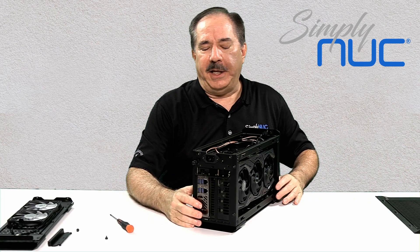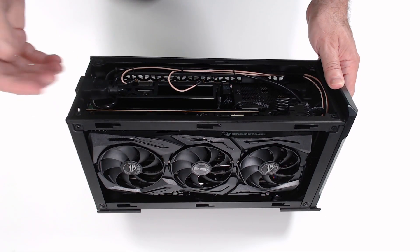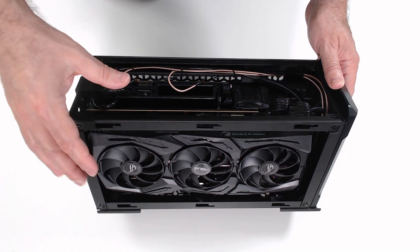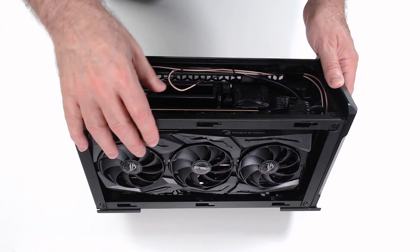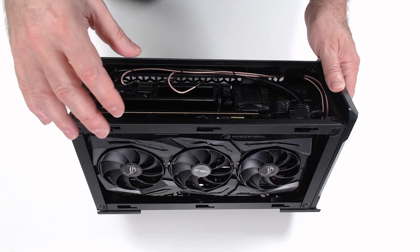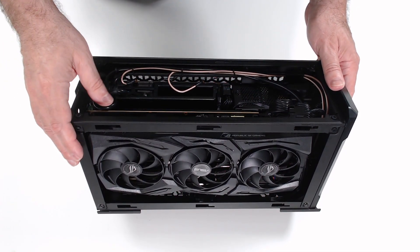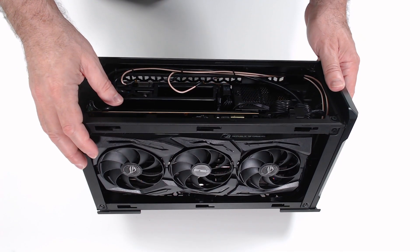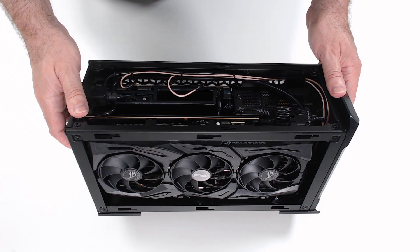And that's how easy it is to get into the new Trident workstation. Taking a look at the inside, you can see that we have a double-wide, full-length graphics card. This is a 2070 — it's one of the latest cards. The Trident will hold any of the full-length double-wide cards on the market today, so don't be afraid that there's something you would be limited with.